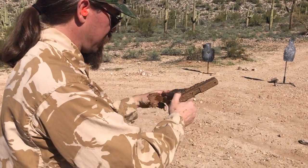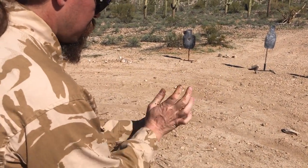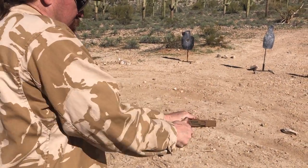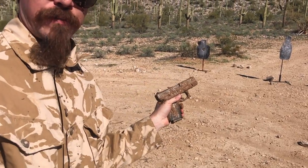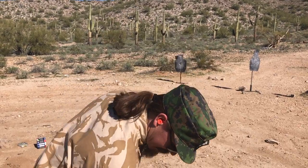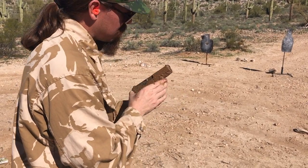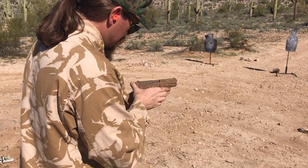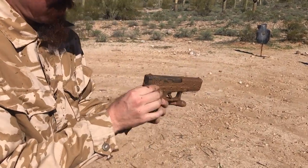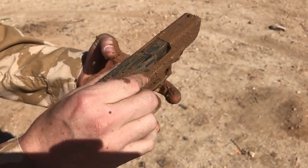It has failed to go completely into battery. Still failing to go into battery. Something's — I think there's probably mud in the locking recess. There's mud in the magazine, that can't be a good thing. It's not even going into battery all the way without a round in the chamber.